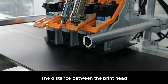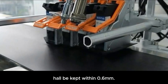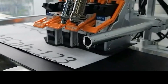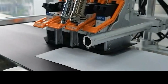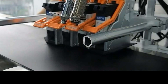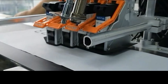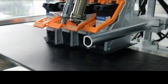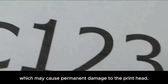The distance between the printhead and the objects actually in contact shall be kept within 0.6 mm. The printing object should be positioned in the middle of the printhead. The printing object cannot rub against the printhead, as this may cause permanent damage to the printhead.